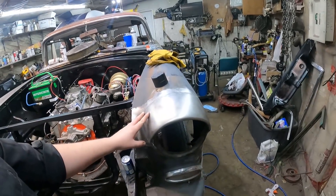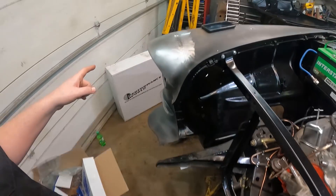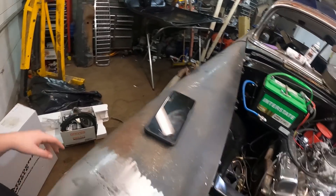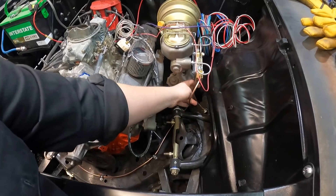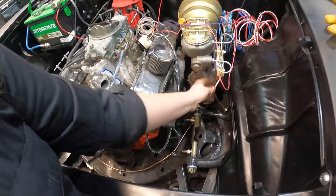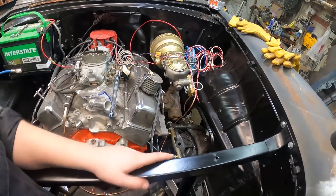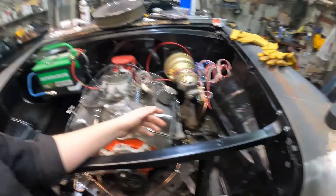I'd like to put the header on with the pipe, the whole thing all together. Take a picture, see what it looks like, make sure it even fits. I might have to move some of these brake lines. That might be a little bit of rerouting. I can't see it being too bad - it's just fenderwell headers on a tri-five Chevy, super common.